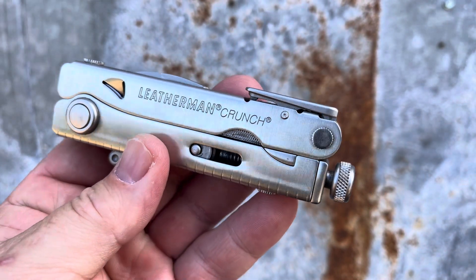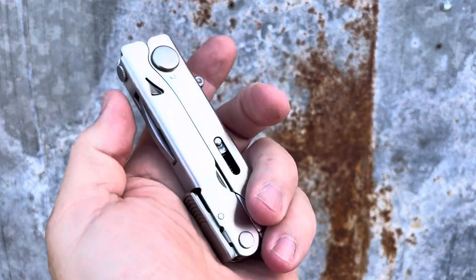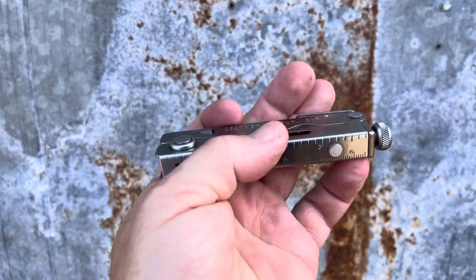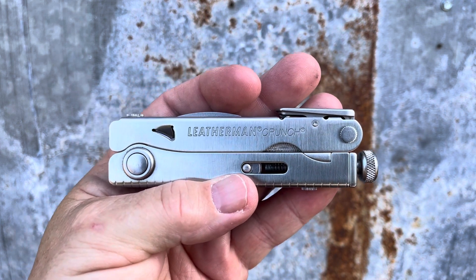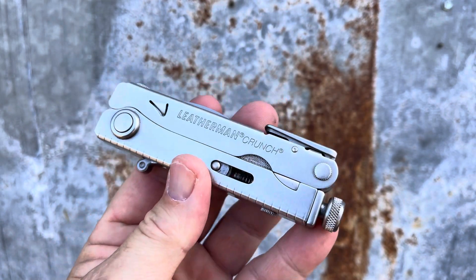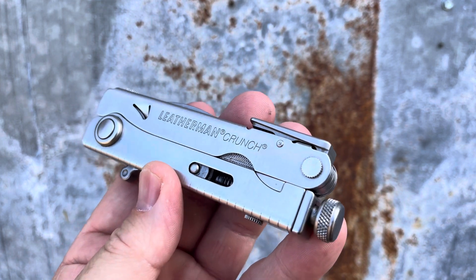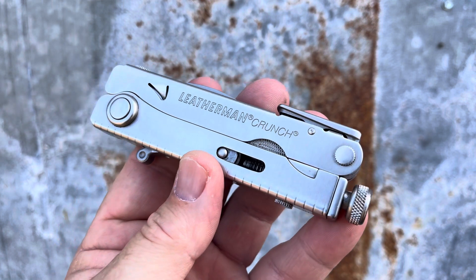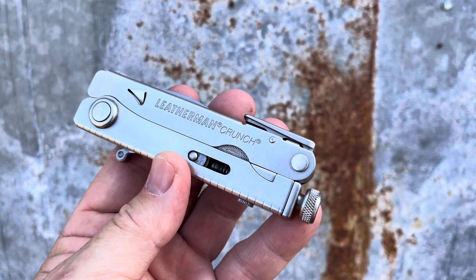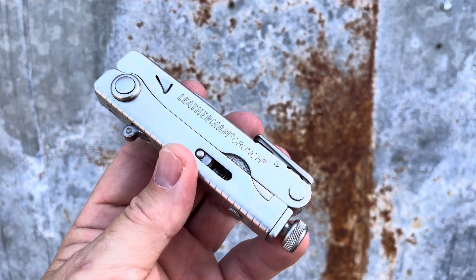It definitely does things other tools don't. So if you're in the market for a pair of very portable vice grips in a very unique design from a very reliable brand, you can't go wrong with the Leatherman Crunch. I've owned this tool for a long time and it has been in production for a while — often imitated, never duplicated. Other brands have tried their hand at the vice grips format but they're not around anymore. This one is still available, and that says something.